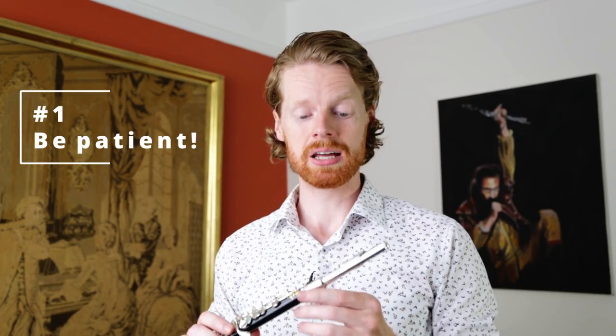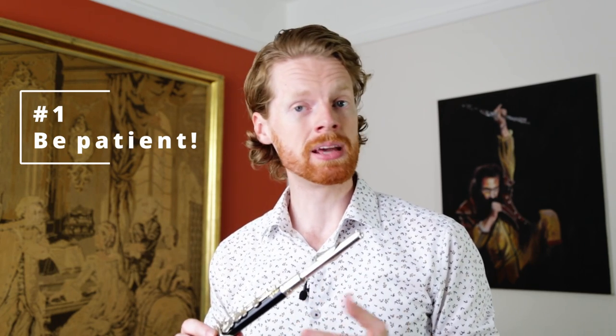Tip number one is be patient. For myself, when I first started playing the piccolo, even though I had been playing the flute for a number of years by that point, it took me three days to even get any kind of sound out of it — so don't be surprised if it takes you a little while to get there.